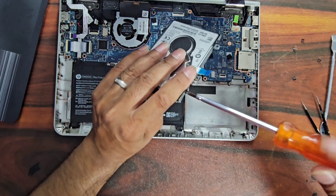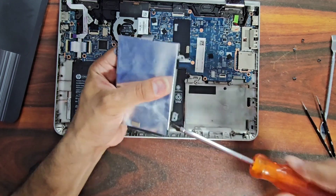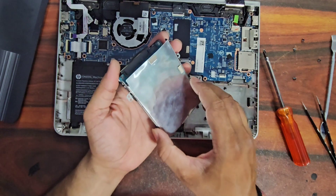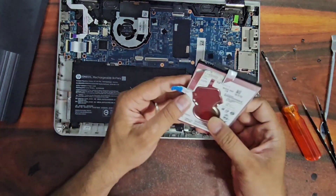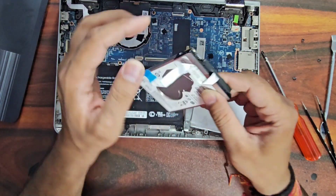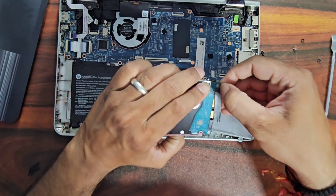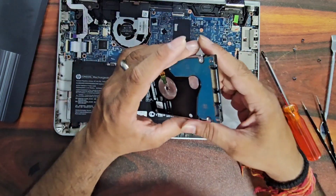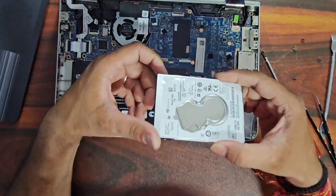We will remove the four casing screws one by one, then detach the casing from the hard drive. One more thing to remove from the drive is the interface connector, which will be required for the new drive. This connector we will be attaching to the new drive. This is the old faulty hard drive which we need to replace.